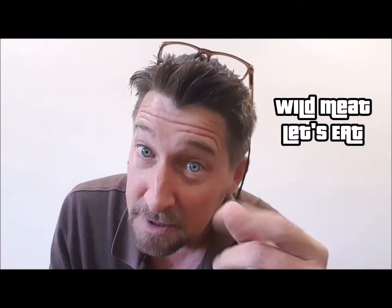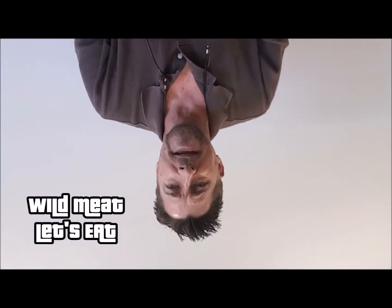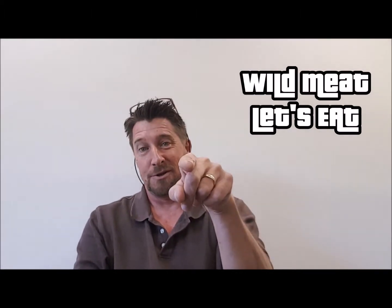Thanks for watching. If you like that video, leave a comment, tell me what you're thinking, give it a thumbs up. Please don't forget to subscribe and I'll talk to you later.